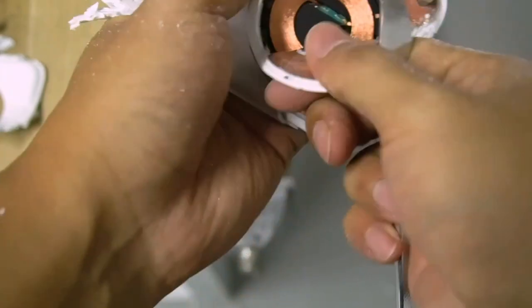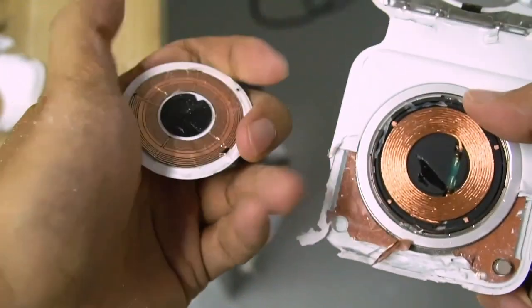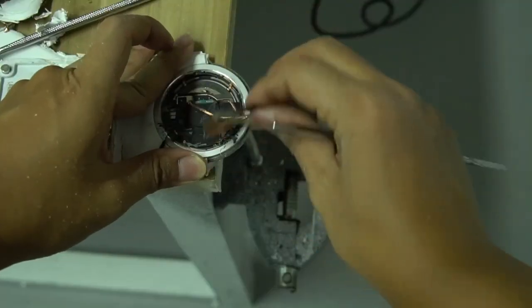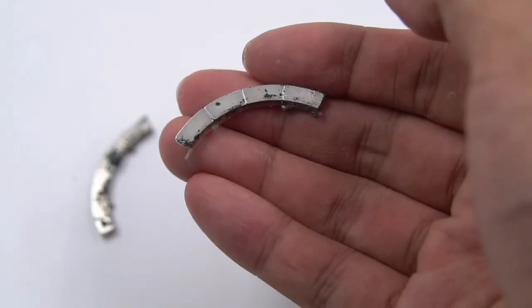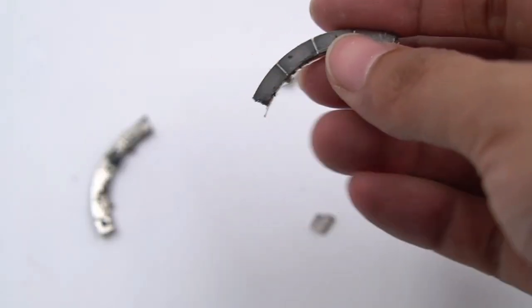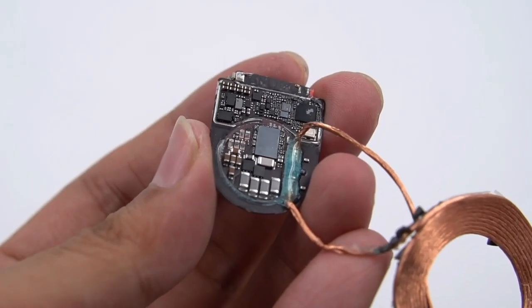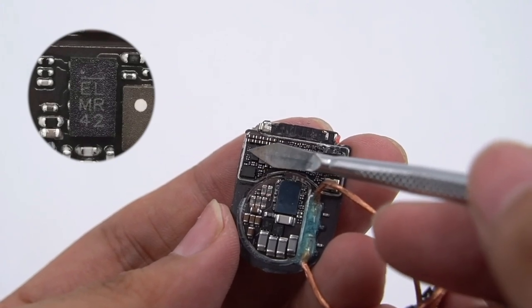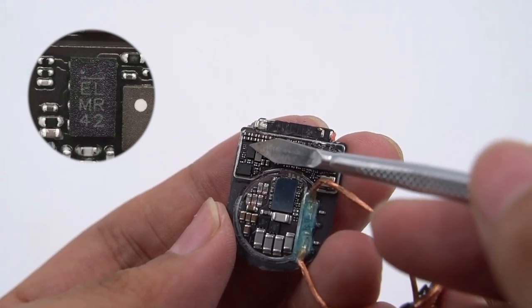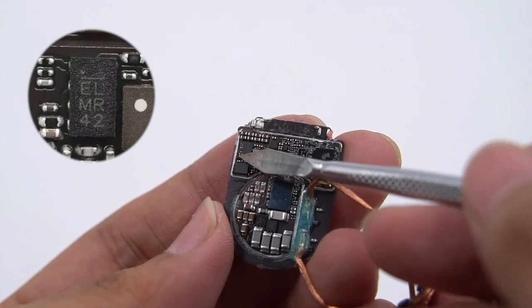Removing the MagSafe module — very similar to the MagSafe module removed before. The charging coil is connected to the PCB through a wire, and the magnet ring consists of 16 small magnets fixed by glue. The PCB of the MagSafe charger adopts a U-shaped design. Here is an MPS synchronous rectifier step-down IC used to power the MCU of wireless charging, model MP2388.